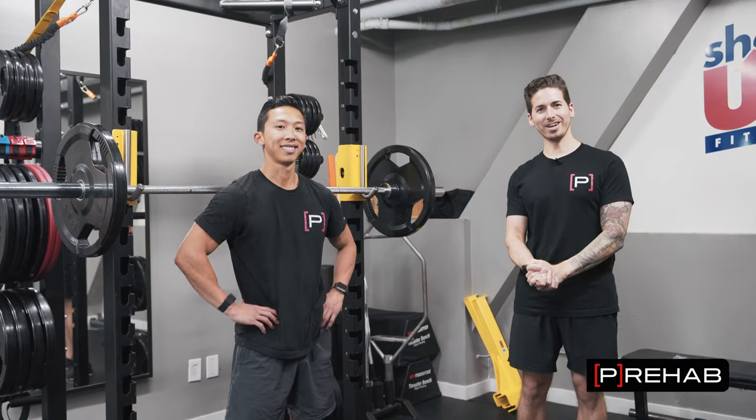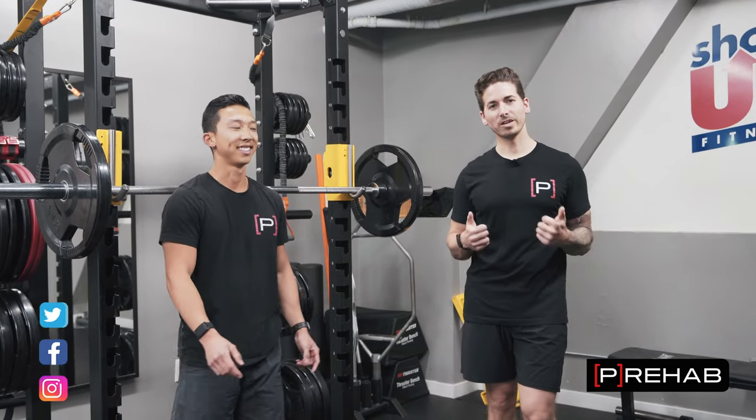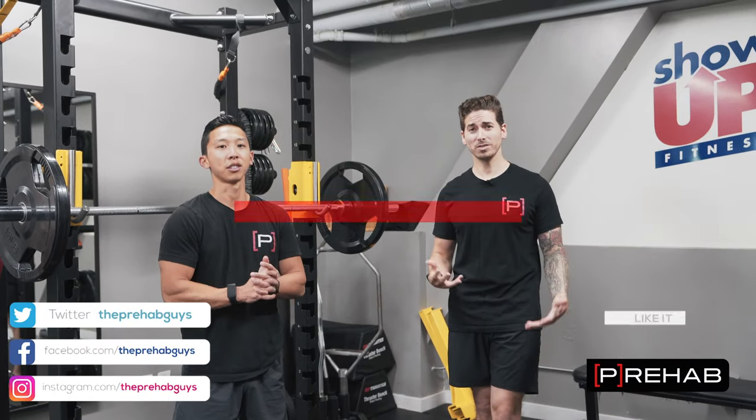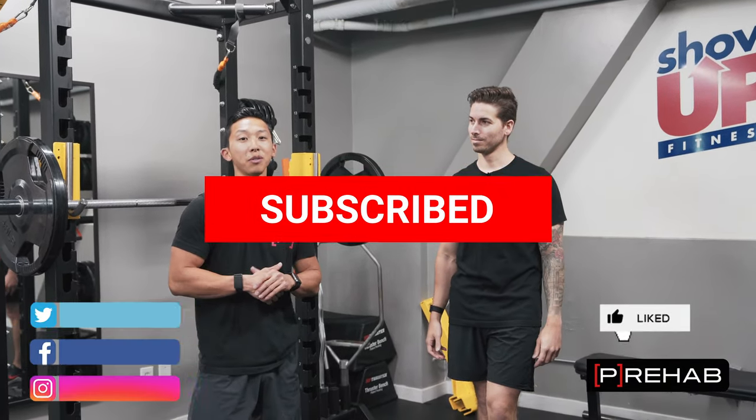Thanks for tuning in. Please give us a thumbs up, comment, give us ideas, topics, and feedback. Subscribe and let us know what you want us to film. Until next time.